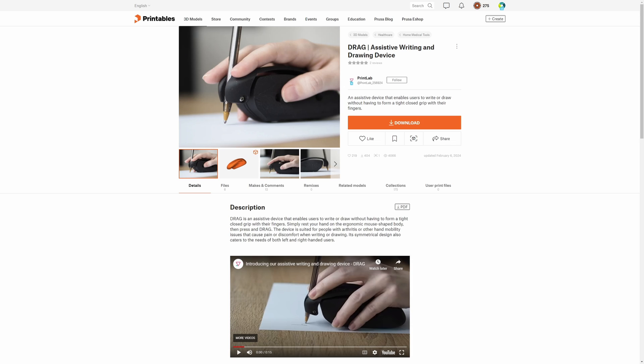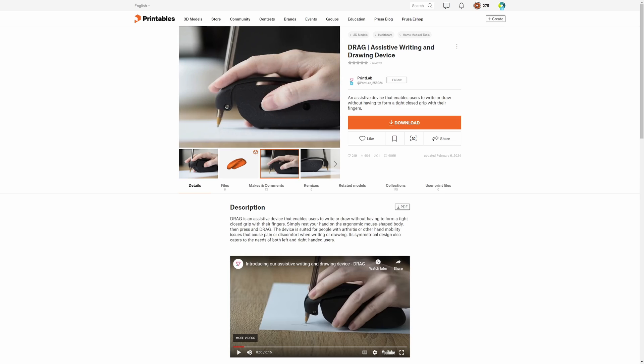Hello everyone, it is Wednesday, and time for another Weekly Builds episode where we find something new and cool to print. This time we're checking out Printlab's Drag. This is an assistive writing and drawing device.